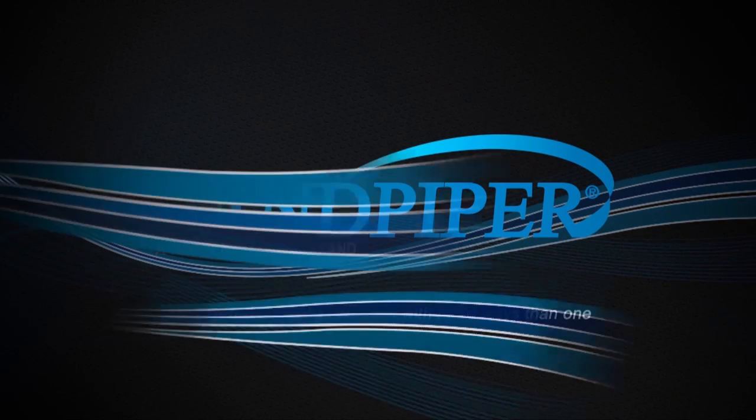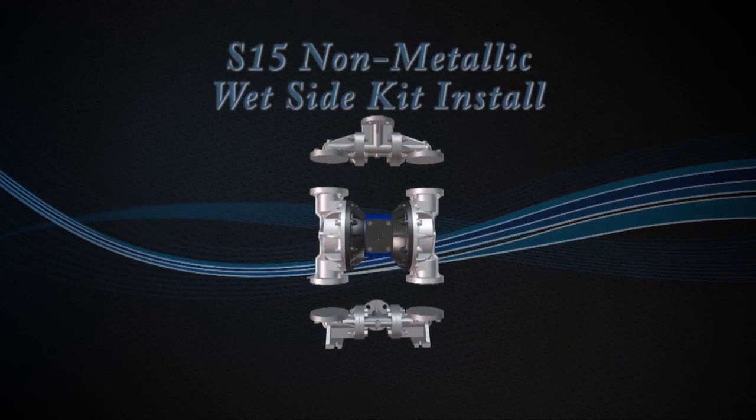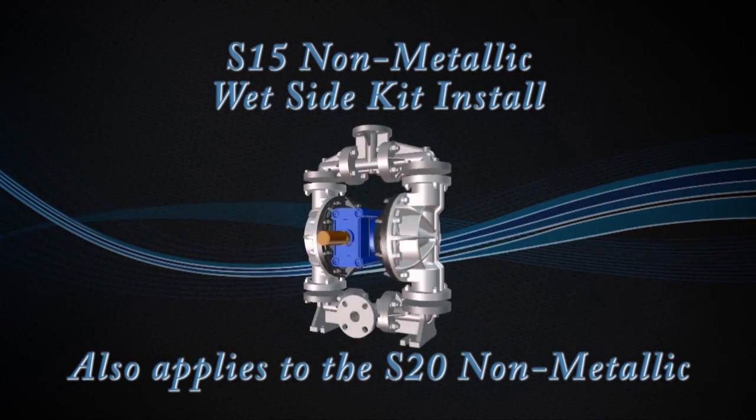Hi, I'm Joe O'Connell from Sandpiper Pump. Today we're going to show you how to put a wet end kit into our S15 non-metallic.